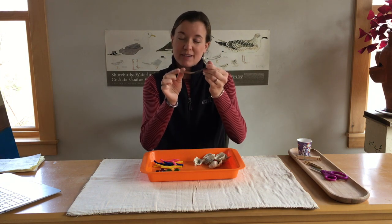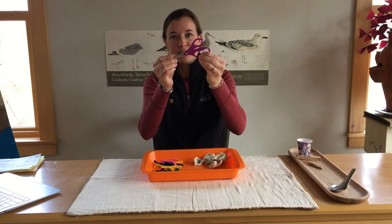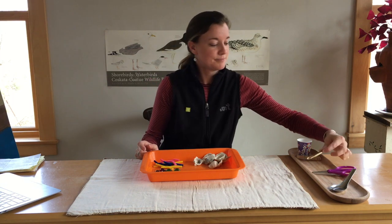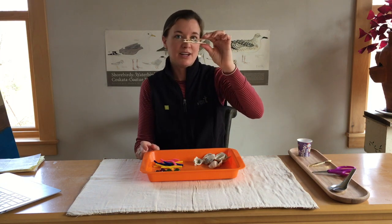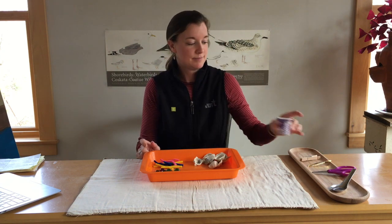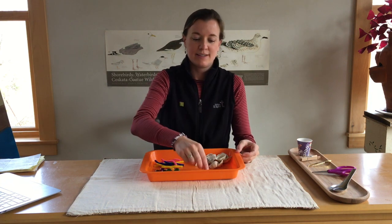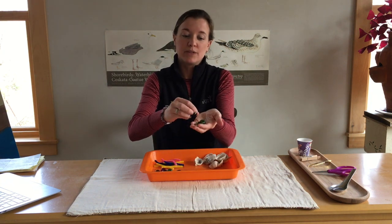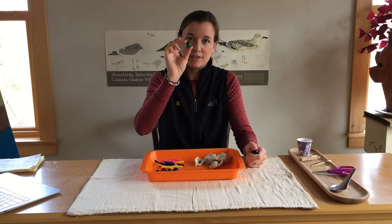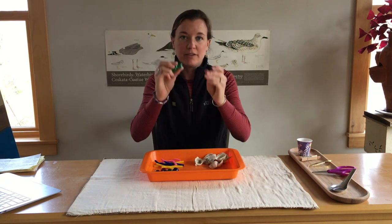First thing you'll want is a spoon — everyone should probably have a spoon at your house. A pair of scissors, a pair of tweezers, a clothespin — a spring clothespin — and a cup. It doesn't have to be this size, can be any size. Some marbles. With the activity we'll be doing, I'll have 10 of each of these things, but just a couple is fine as well.